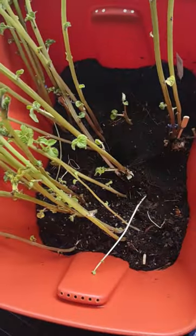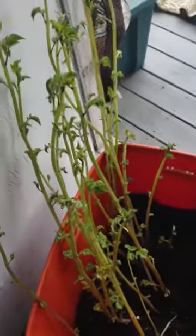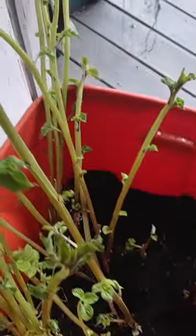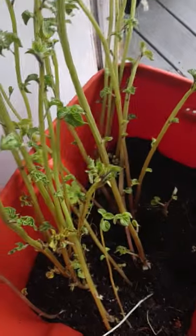I am so encouraged — I never had a green thumb. Thank you for watching. Look at my beautiful plants — I love them and I tell them I love them every day. I'm eating these potatoes now. Bye!